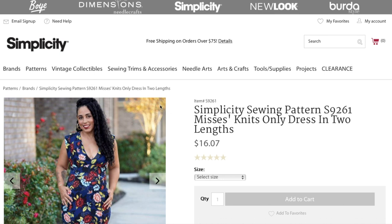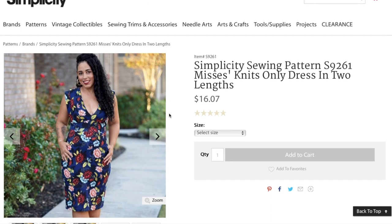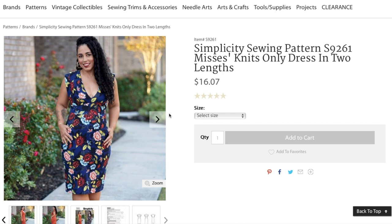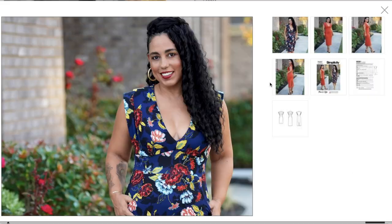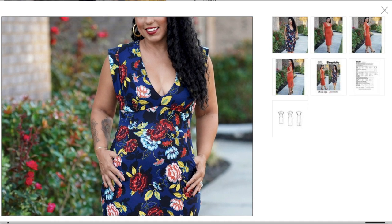Starting with the patterns they have for spring — Mimi G is still a part of Simplicity. Some of us are wondering maybe she'll end up somewhere else based on the rebranding, but for now here she is. She has a knit dress — knits only — in two lengths. In typical Mimi fashion, it's very fitted and low cut.